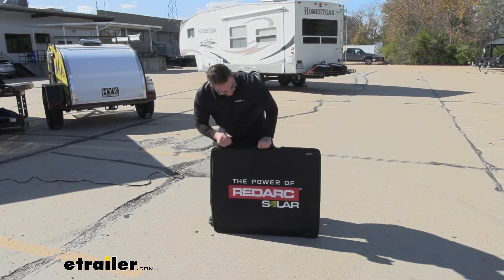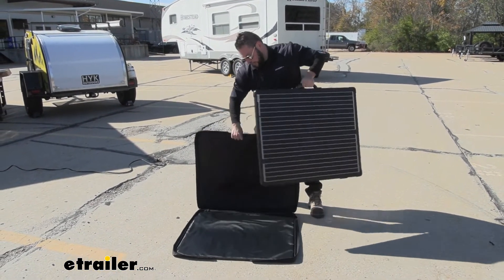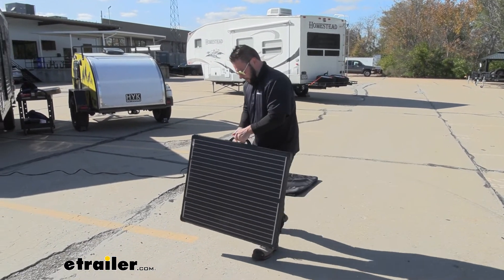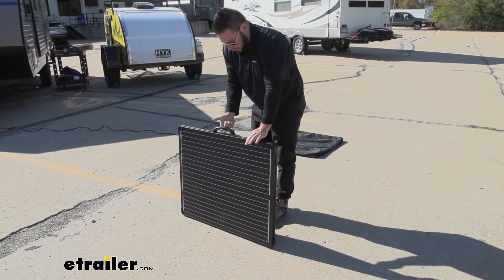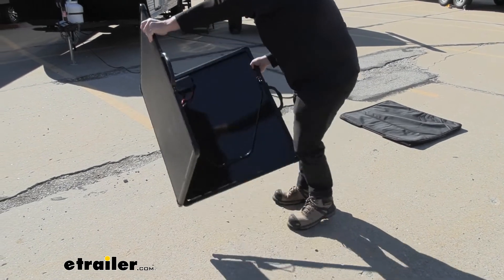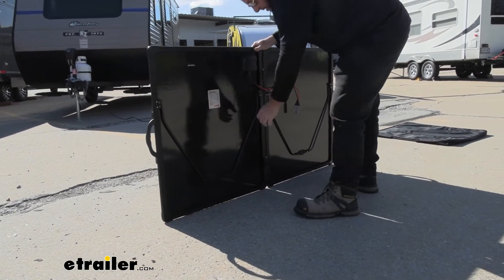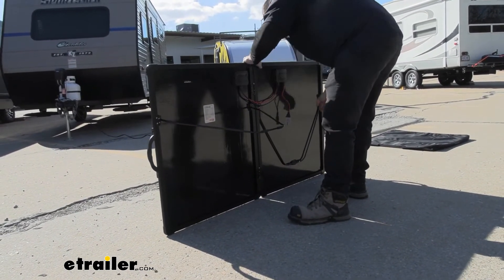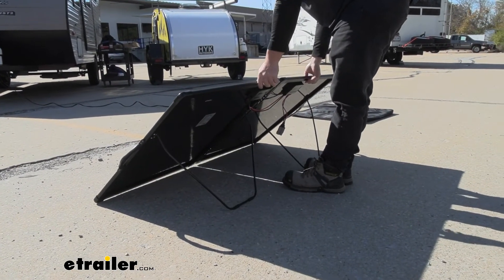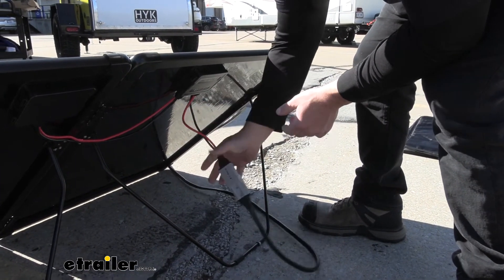Let me show you how easy it is to set up. Just unzip both sides and the case folds out. There's a handle built in, which makes it easier to carry around too. When you go to unfold it, just set it up and point it towards the sun — that way we get the maximum charge. Then just pull out the kickstands and lean it back. Then we plug in our extension cord, which is connected to our charge controller, and it's all set up.